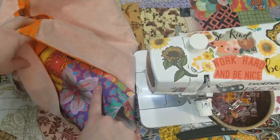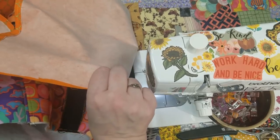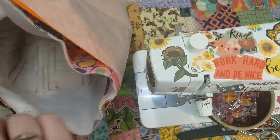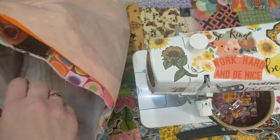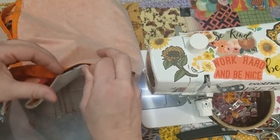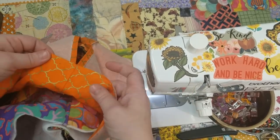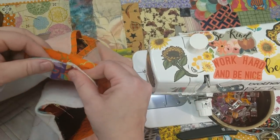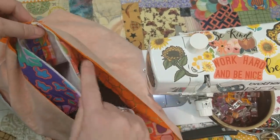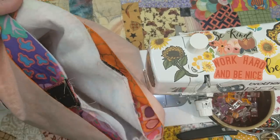Turn your outside of your bag right side out and then stuff it inside your lining that has remained inside out so that your right sides are touching. Make sure your strap does not go into the interior but rather on the outside, because you want your strap to get sewn between the layers. The first thing to do is line up the side seams, then pin or clip it all around. I'm going to do a half inch seam all the way around the lip of the bag.